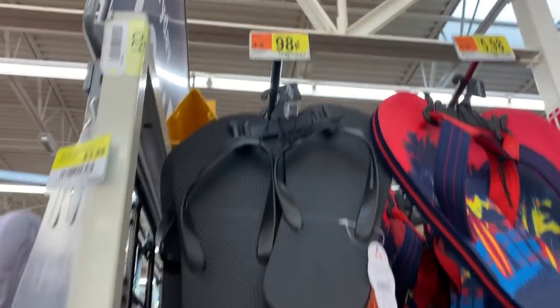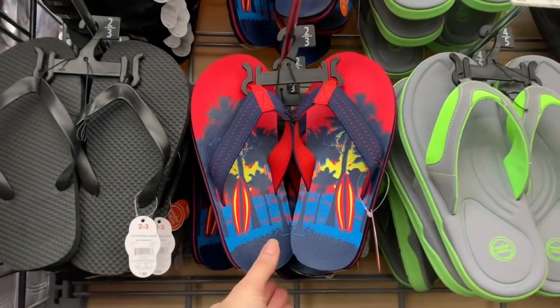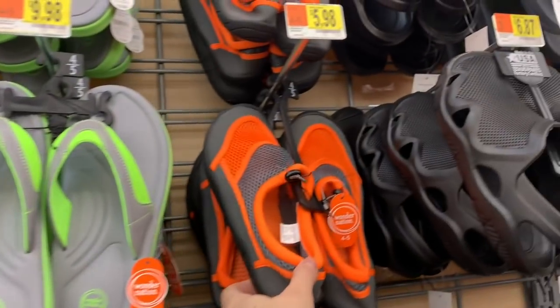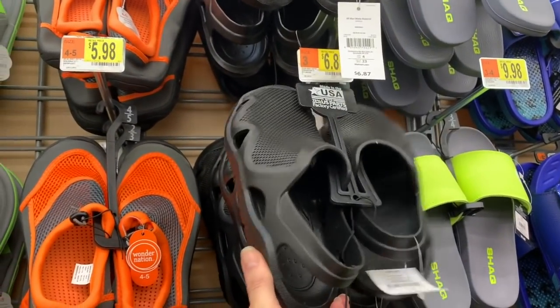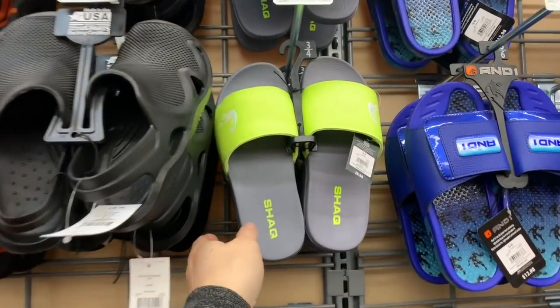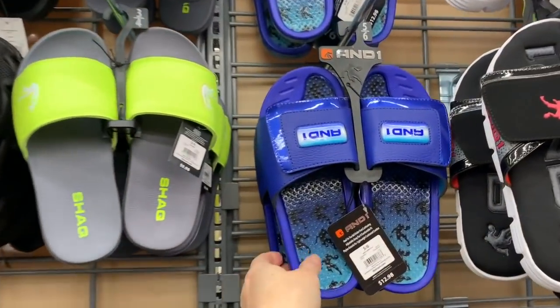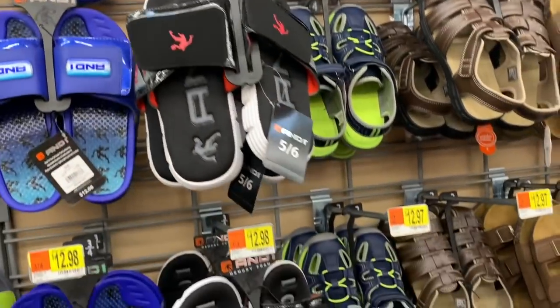We have some 98-cent flip-flops — of course Walmart always puts these out every year — but then we also have some nicer ones for $5.98, $9.98, water shoes for $5.98, faux Crocs for $6.87, some Shaq slides for $9.98, and And Ones for $12.98.